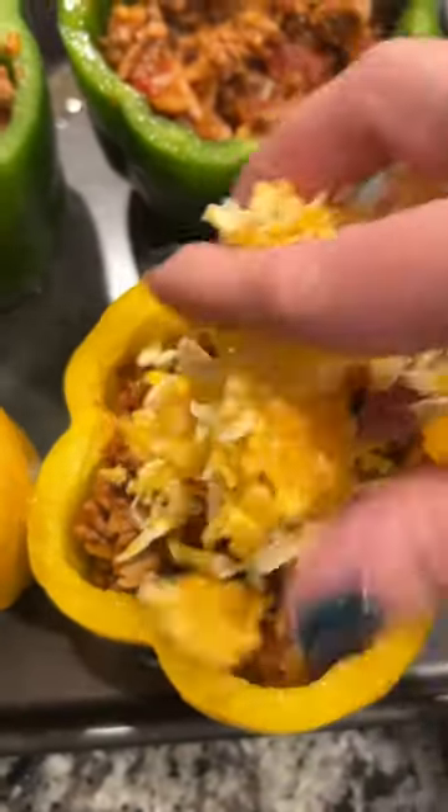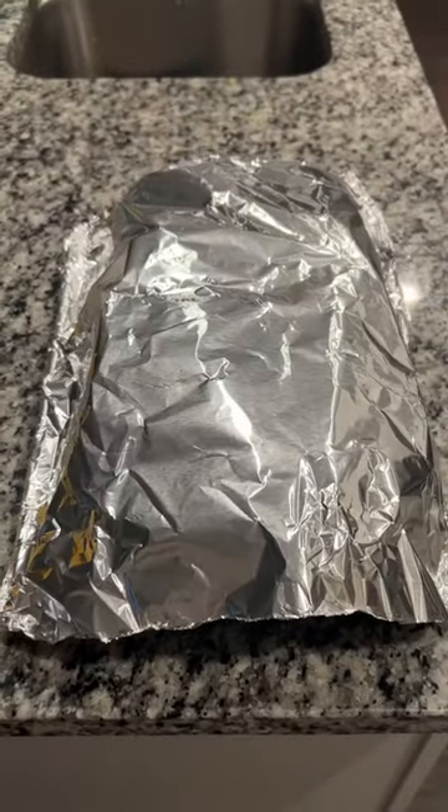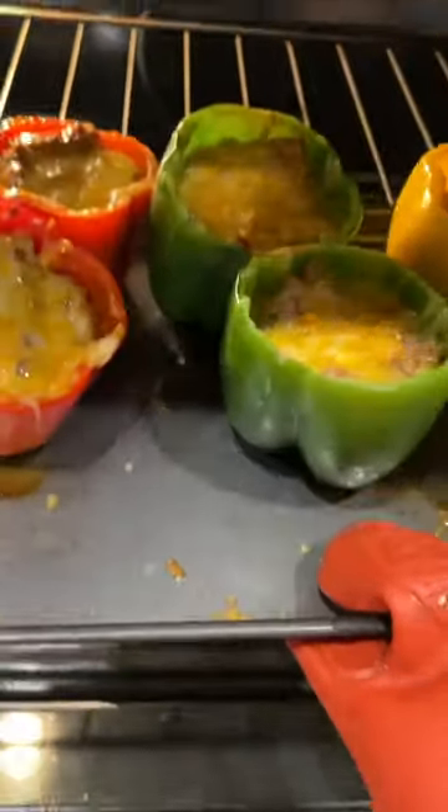Then you're going to add cheese to the top of them and you can do a little or a lot. I personally like a lot of cheese on these. Now you're going to cover them up with some tinfoil and bake it at 400 degrees for about 30 minutes. After that you can take the foil off and bake it for about another 10 minutes to get the top crispy.